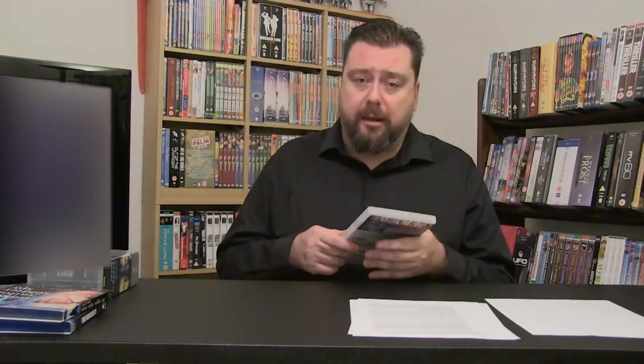Moving over to the US: in 2009, Acorn Media — a huge distributor of British television in the US, known for bringing over things like Agatha Christie's Poirot, Midsomer Murders, and Doc Martin — released a DVD set of Tinker Tailor Soldier Spy. It was a six-episode version, not the seven. Jumping ahead to 2012, they also released a US Blu-ray of Tinker Tailor Soldier Spy with the same cover as the DVD and probably the same contents.